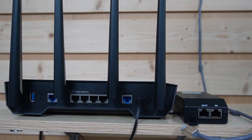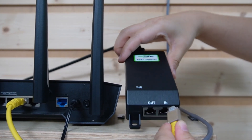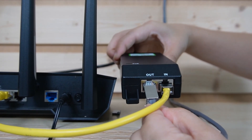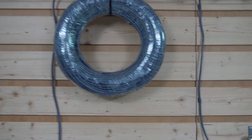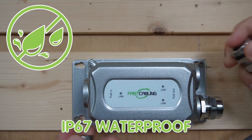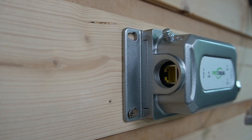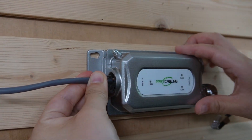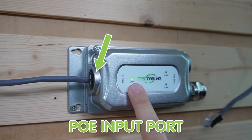Let's do a quick installation. I'm going to connect the router to our PoE injector using this short patch cord, so we can inject both power and data. Put it into the input port and use the 100-meter Ethernet cable for the output port. Gigabit speed and power are sent along this 100-meter Ethernet cable to our IP67-rated PoE extender.